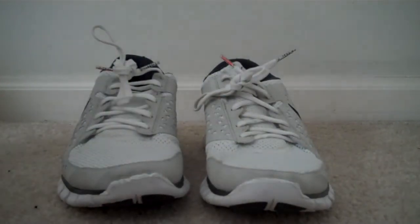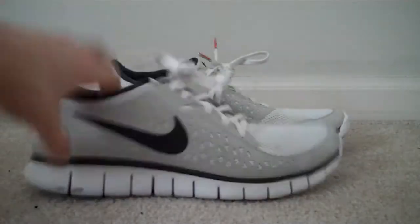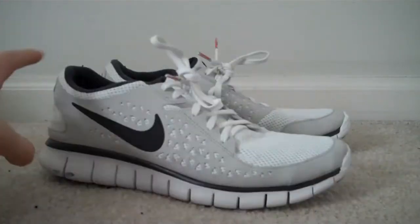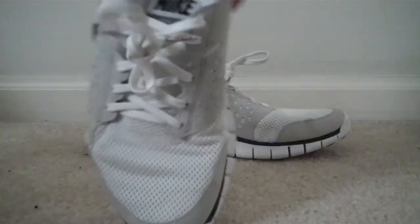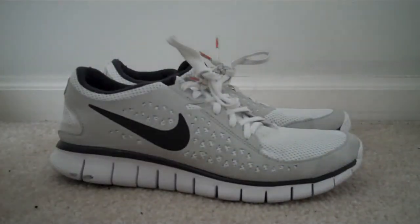Hello YouTube, this is ShaitonFire25, and this is going to be a review on the Nike Freerun running or training shoes. I use them for training. Super comfortable — feels like you don't even have a shoe on.